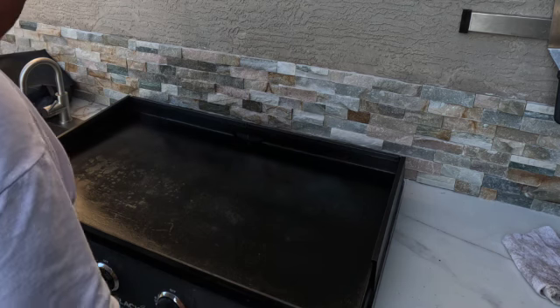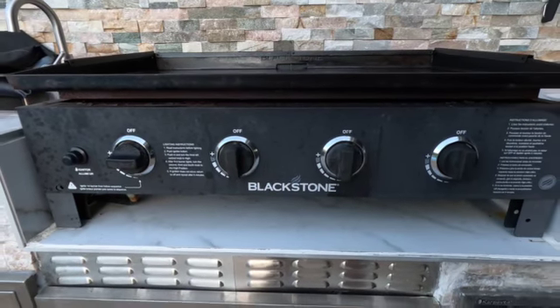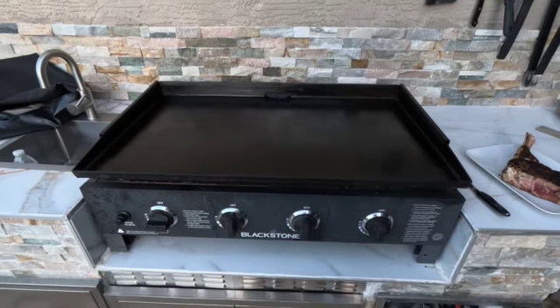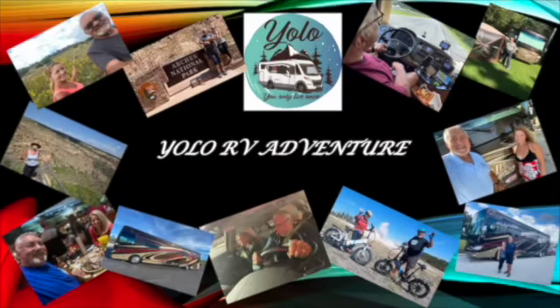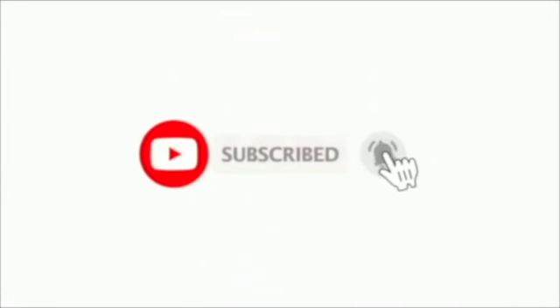Let it cool down and the surface is ready. That's how you season a Blackstone grill top. Hope you enjoyed this — please give us a thumbs up, make a comment or ask some questions, and let me know what you think. Have a great day. Please hit the subscribe button and the notification bell and you'll get notified when the next video is posted. Thank you for watching.